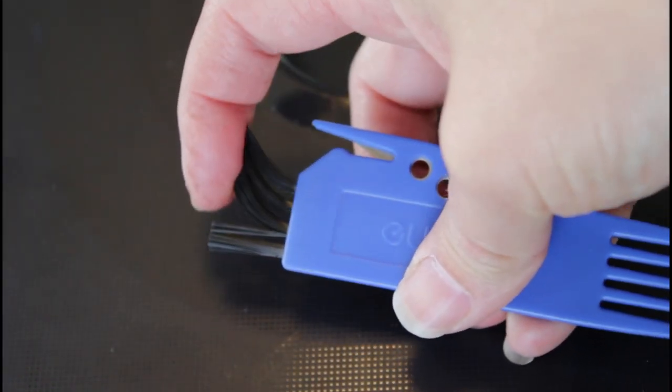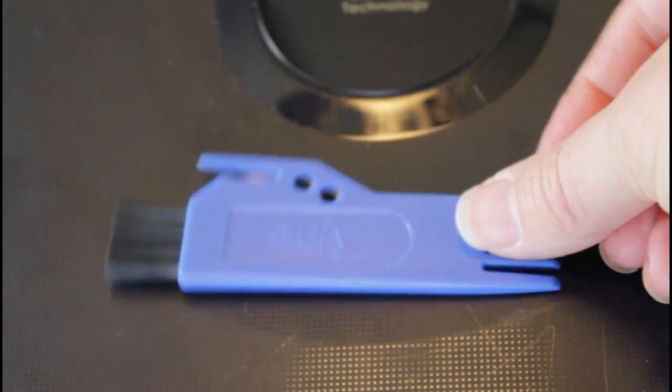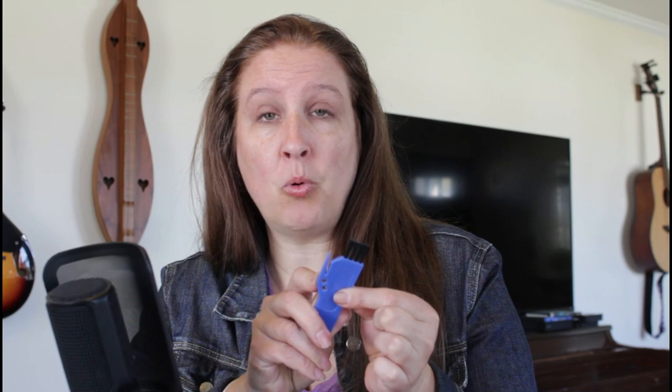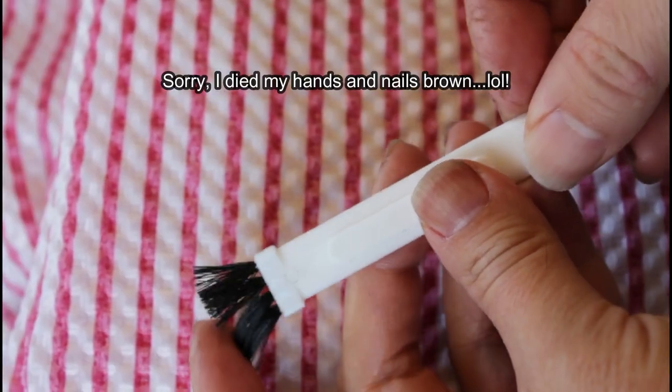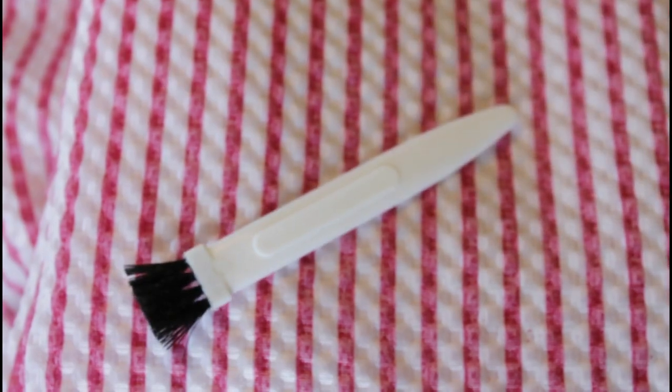If your robotic vacuum didn't come with this tool, I strongly encourage you to look on Amazon and other places to find something similar. If not, you may be able to use a mail opener or one of those slidey tools you cut wrapping paper with. For the brush, beauty supply shops have something similar for cleaning clipper blades, or you could use a wide-toothed comb.